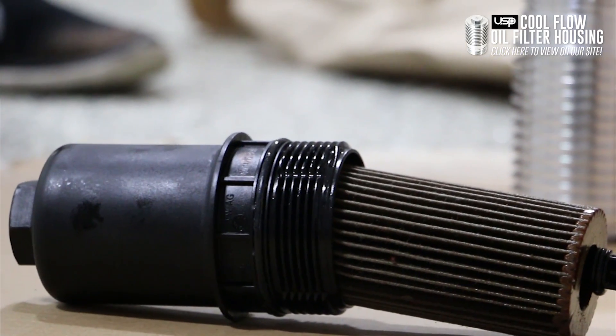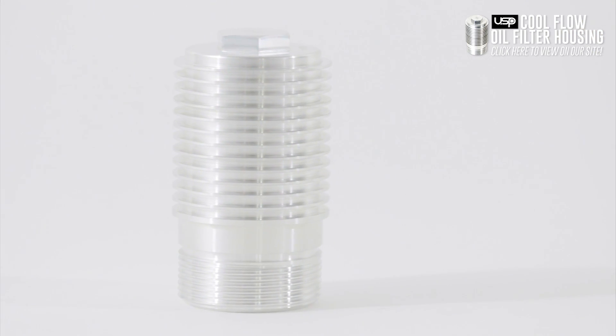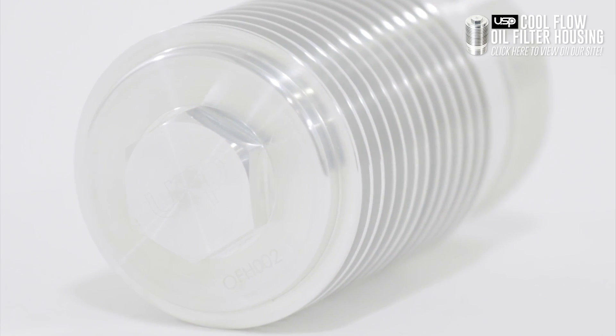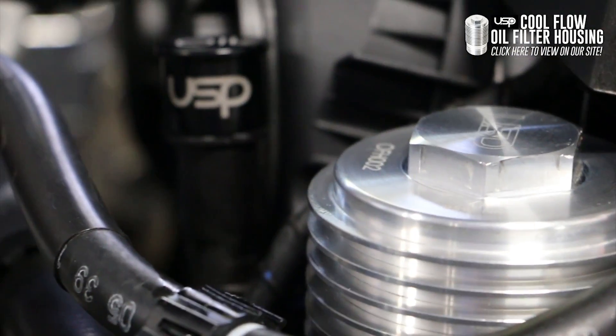The Cool Flow oil filter housing replaces the factory oil filter housing with a billet aluminum one. The Cool Flow oil filter housing incorporates cooling fins to draw heat out of the engine as the oil passes through the housing. Not only is the Cool Flow housing stronger than the factory housing, it also looks great in your engine bay.